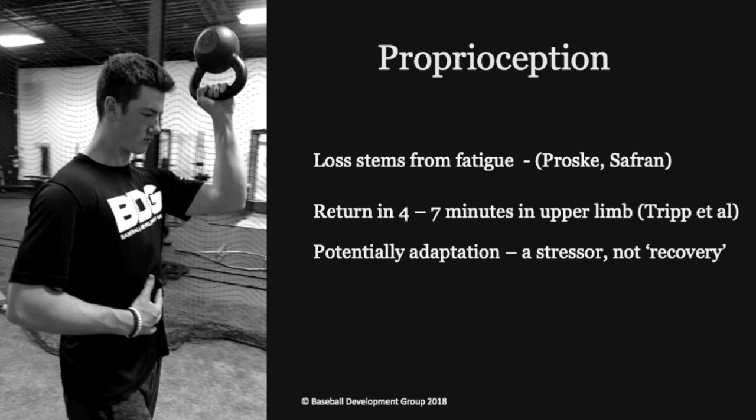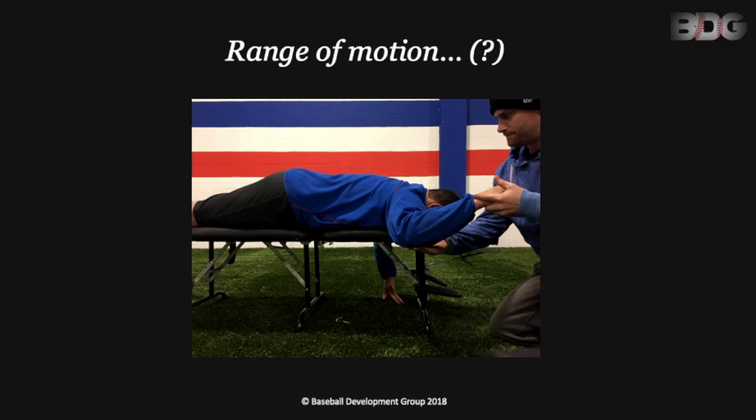Manual therapy is another good example where a lot of people think they can fix soft tissue with their hands or with lacrosse balls, when in reality it's just a very temporary effect. But what's most confusing to me when we talk about recovery modalities is that we never really see much information or emphasis on returning range of motion to baseline — and not just passive range of motion, but active, strong, and controllable range of motion.